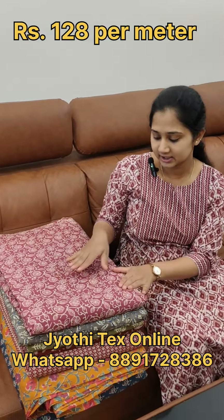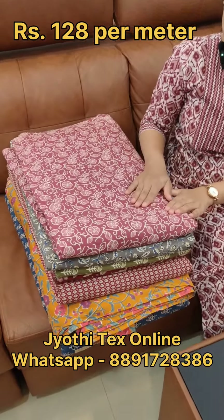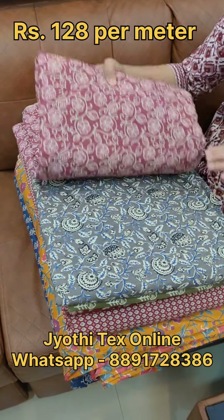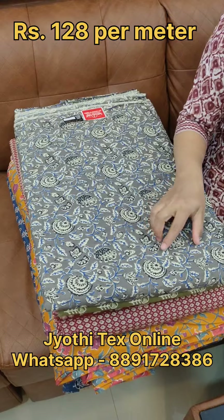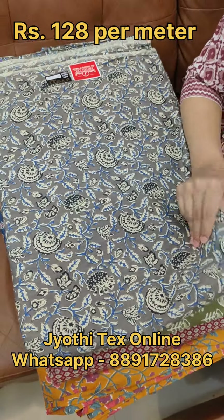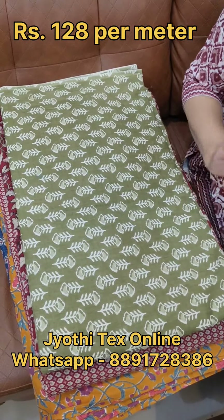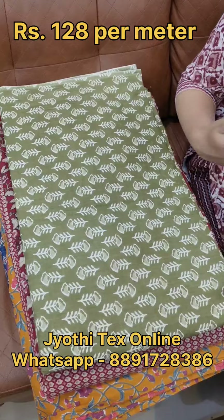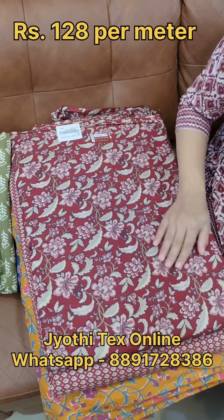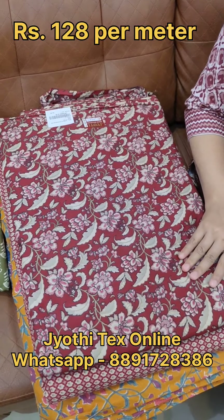This is a soft cotton material. It is a darker pink shade. It is a lighter gray shade. It is a blue color print. In the green, it is a lighter green shade. It is a different color print. In the maroon, it is a lighter maroon shade.